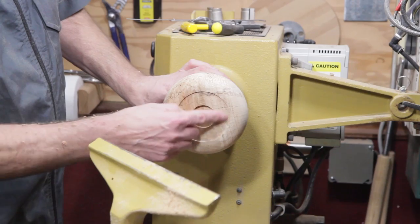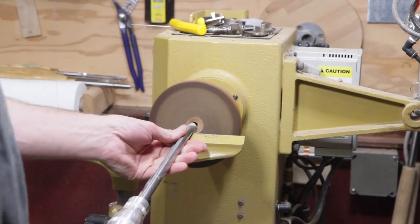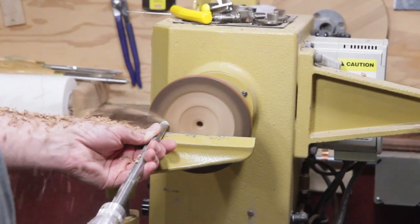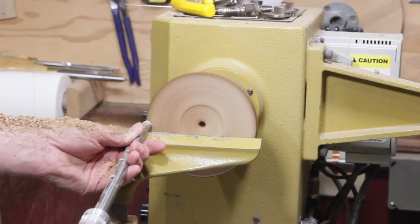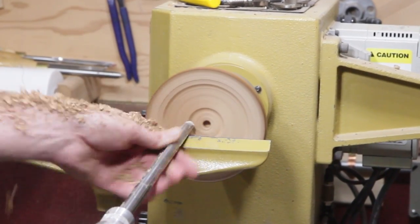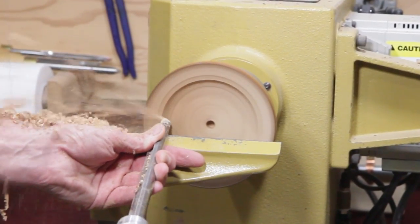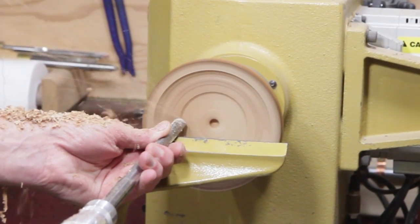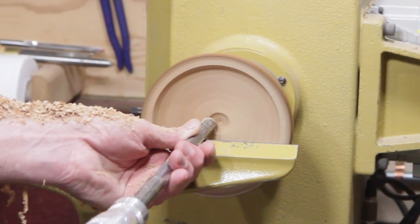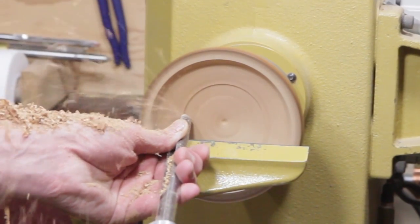I'm going to go ahead and just sand this. I don't need to worry about any of this in here — it's going to get covered up. Then I'll drill that out with a Forstner bit.